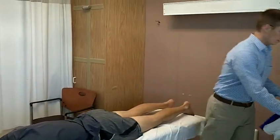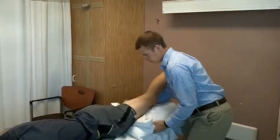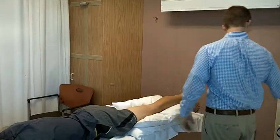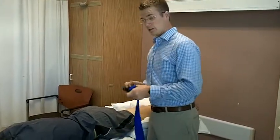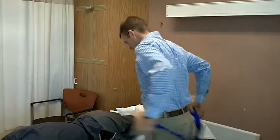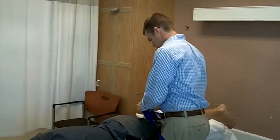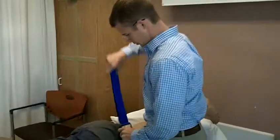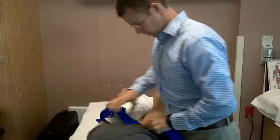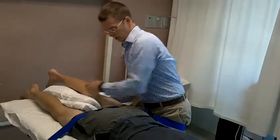So I'm going to position him toward his limit and use some pillows just to bring him toward his limit. Then I can use a belt around his upper thigh, getting it close to the axis of movement at his hip. I'm going to begin lifting again, getting it up toward his hip joint, and tighten down this belt and get into position.